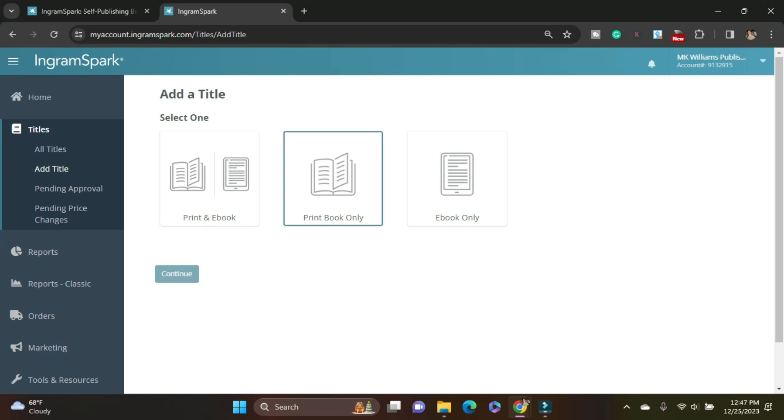I am doing a print book only. I get my wide e-book distribution through Smashwords slash Draft2Digital, so I really am doing only print. If you're doing print and e-book, that's cool, but I'm just doing print.